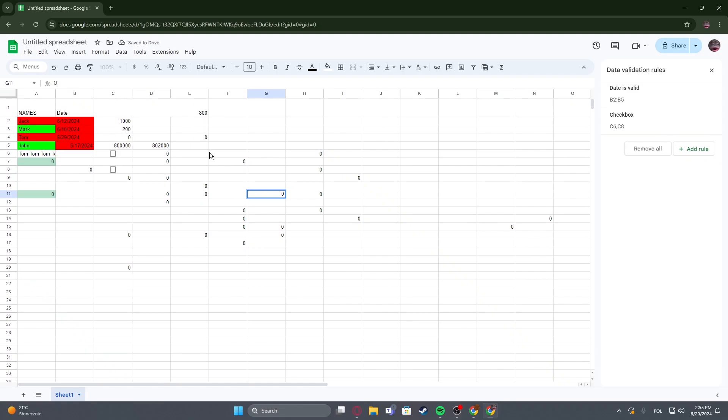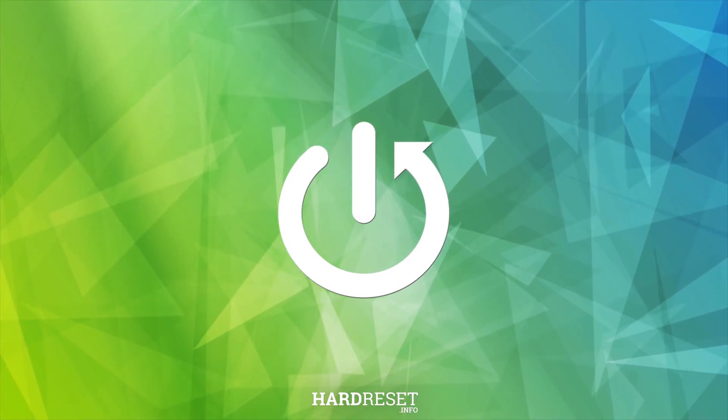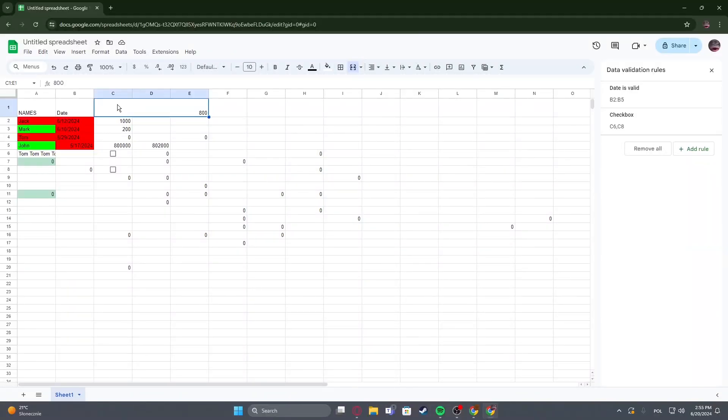Hello! In this video, I want to show you how to split cells in Google Sheets. As you can see right here, I have C1, D1 and E1 cells merged into one big cell.